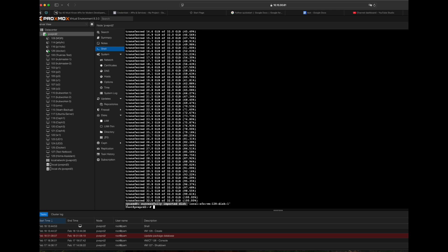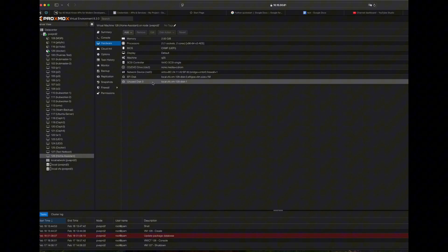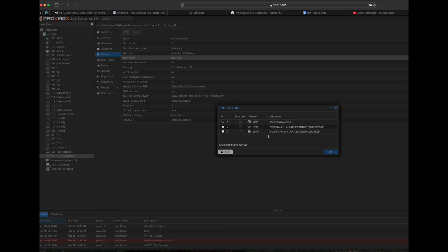After this, go to the Home Assistant VM, then Hardware, and enable the newly attached hard drive. Then we need to go to the Options of the VM, set the boot order, and drag the newly imported Home Assistant drive to the first option.